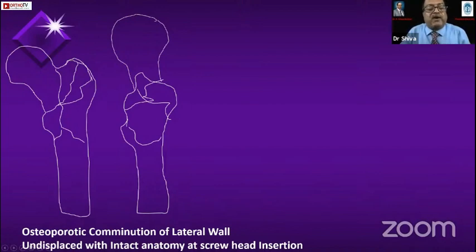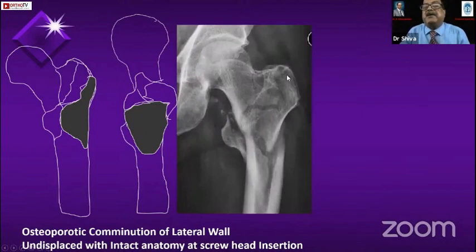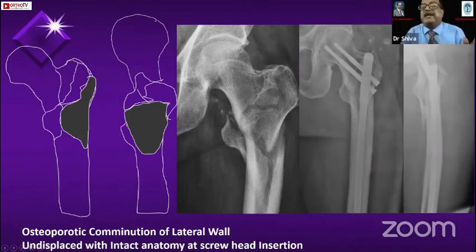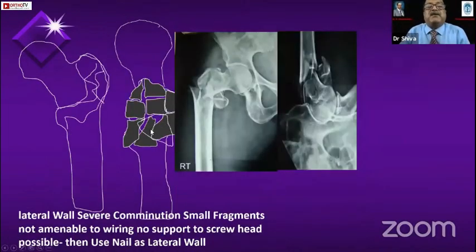If it is osteoporotic and badly comminuted with an undisplaced lateral wall with intact anatomy, in such cases — if the lateral wall fragment is where my screw is coming in the way — you can see this is a very badly comminuted proximal femur — I will not fix anything. Just getting the alignment right is my aim here. Where it is very badly comminuted, if you try to do the wiring, the wire will go through the fracture site and you will not be able to hold any of these fragments.